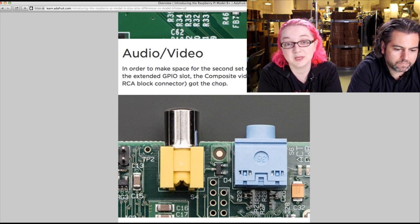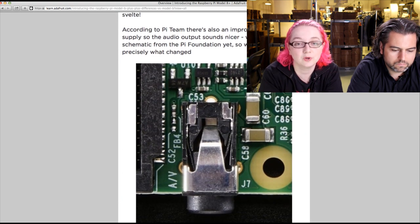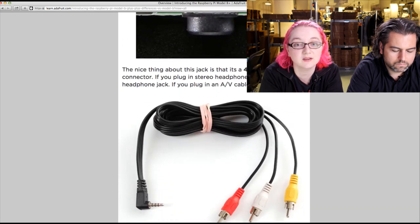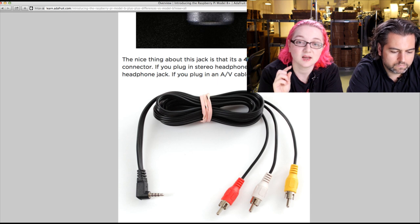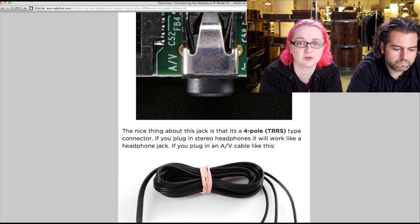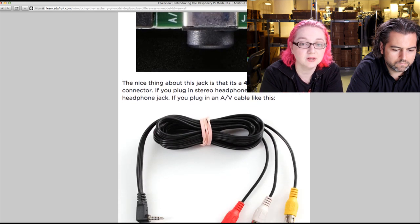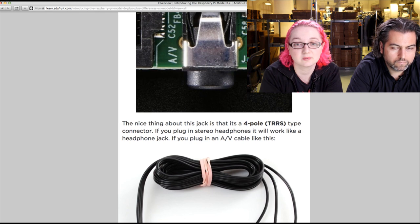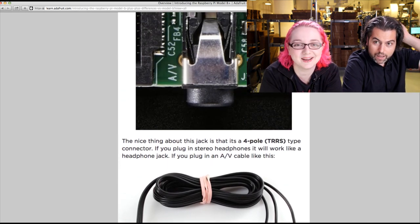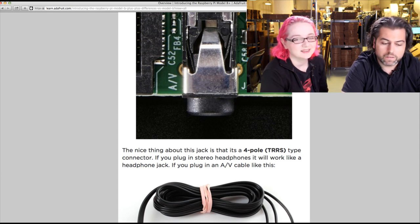Audio and video: the old one had a big RCA composite connector and a blue headphone jack. Now it's all in a svelte 4-pole AV cable — also known as an iPod video cable. It's a 3.5mm connector with left, right audio, and video on the sleeve. There's a pinout schematic linked at the bottom. Headphones work just fine and won't pass video through. With the special cable you can display video. We used to have these for the Chumby Hacker Board, and we're bringing them back. It's been almost 10 years since Chumby came out — Bunny was way ahead of his time doing embedded Linux computers.